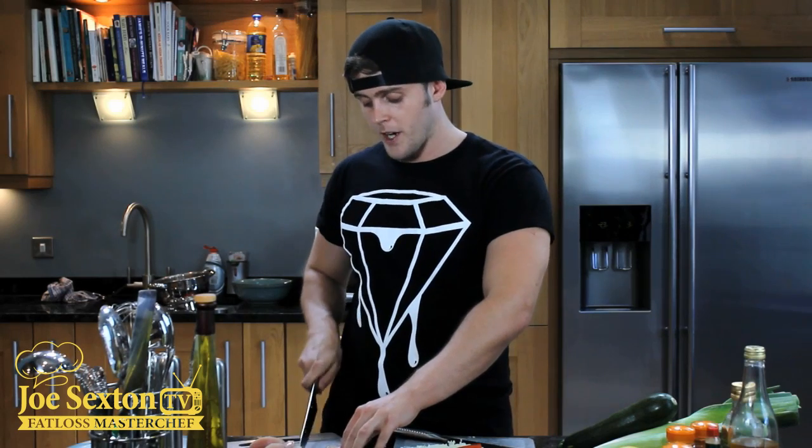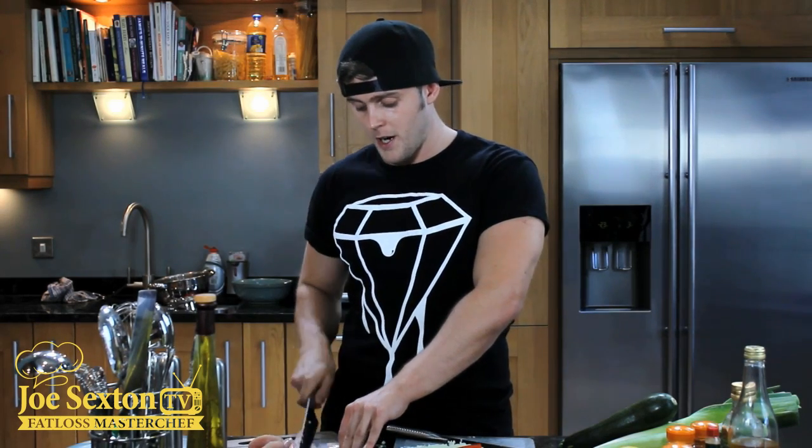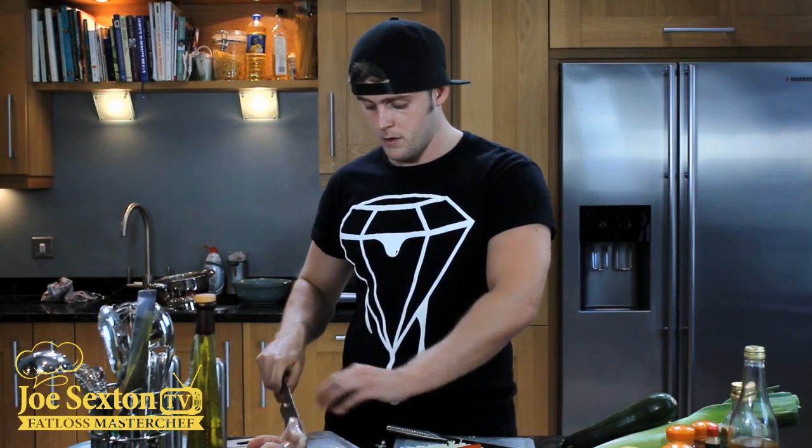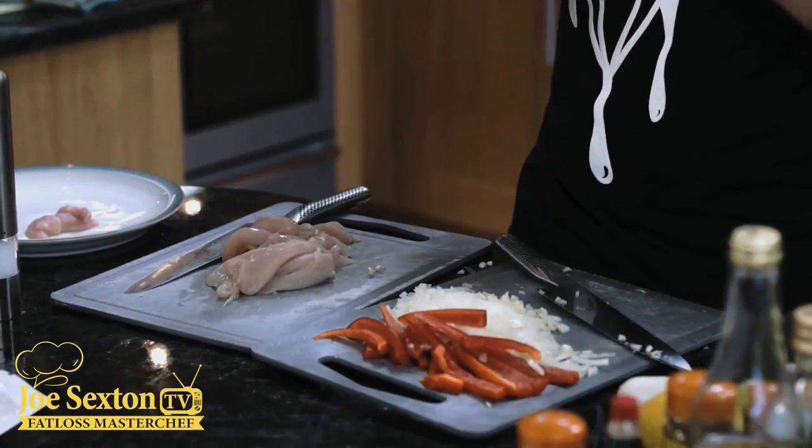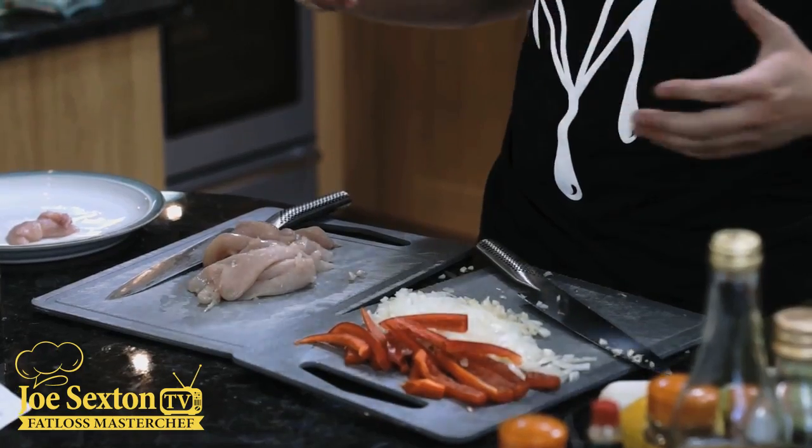Remember, these are getting fried up, so we want them fairly thin. We'll do this with a sharp knife — it's so much easier. If you find that you're struggling, it just means that your knife isn't sharp enough. Once we've diced these, we're going to get some coconut oil in a pan, we're going to fry them off, and then we're going to add the rest of the ingredients. Then we've got spicy rice to throw in at the end and then we're done. Veg done, chicken done — it's time to wash my hands, throw everything in the pan and we'll get eating.